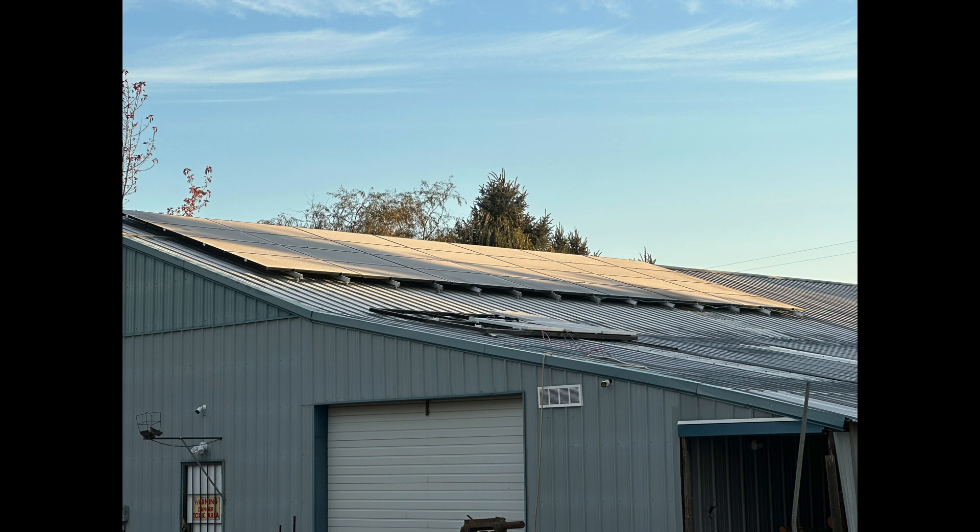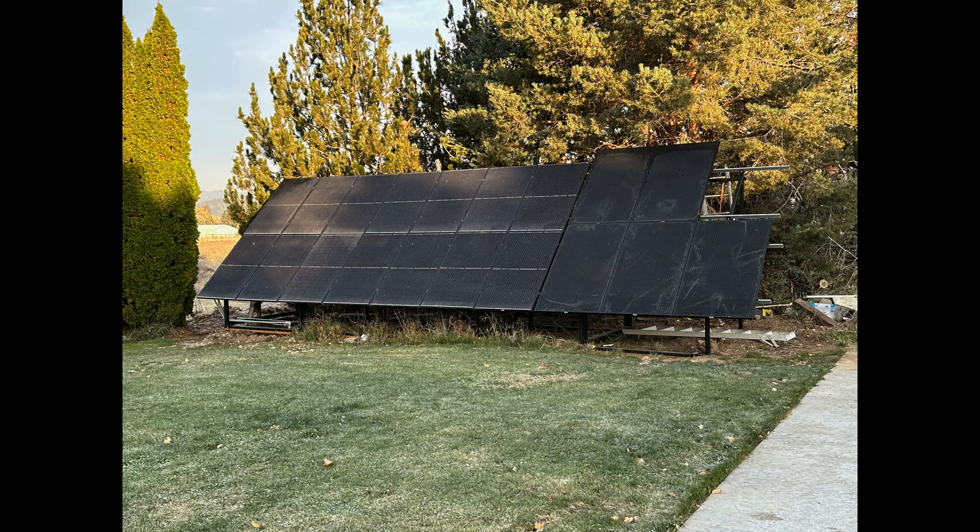I noticed a lot of frost build-up on them. This happens very commonly when there's frost. I've also got another couple of arrays that are at a 45-degree angle — I built those a little differently, they're ground mounts. I was looking at the frost on those and there wasn't very much frost on them at all.